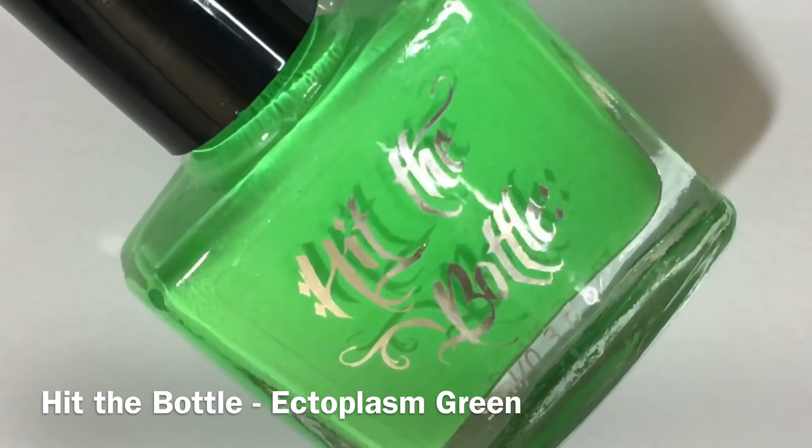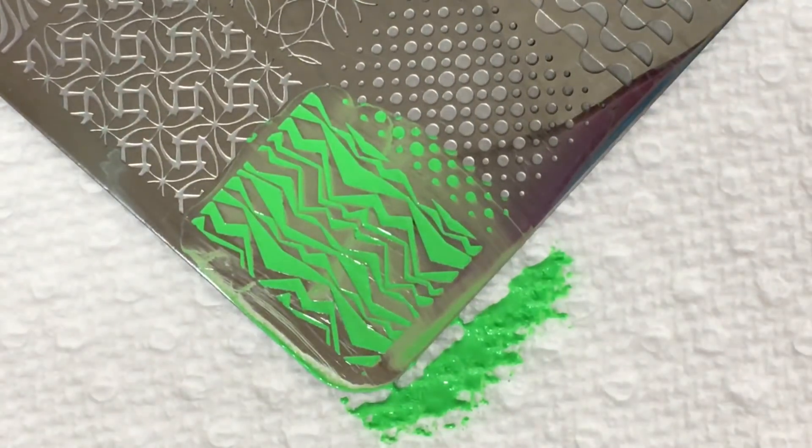Fourth up we have Ectoplasm Green, which is a bright neon green stamping polish.